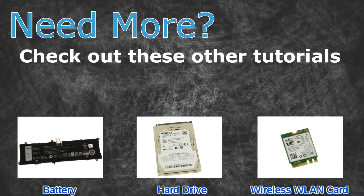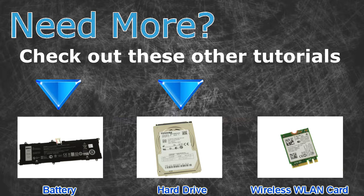Check out these other tutorials: for batteries click here, for hard drives click here, for wireless cards click here.